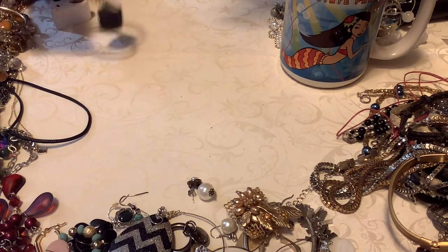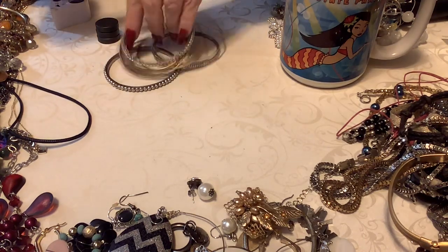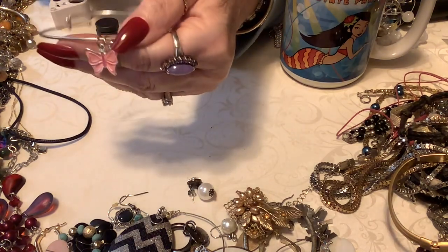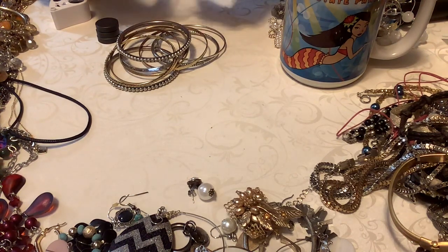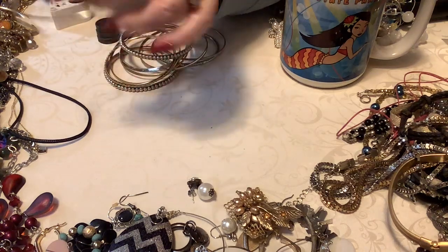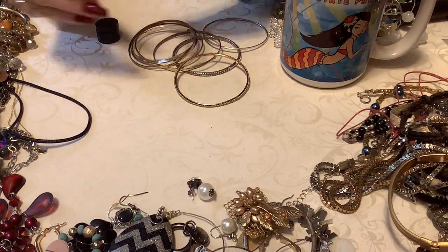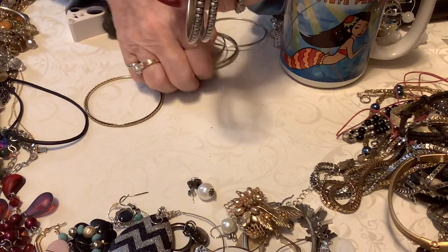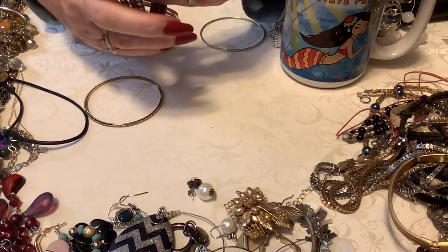If anything was going to be sterling, you would think it was that one. This one is super cute — this goes right along with the little butterflies. Isn't that cute? And it says BFF. Oh, how cute. I'll put two dollars on that. I won't put that in with the bundle. These are nice — those two go together. This one did not stick to the magnet, but I don't think it's anything.